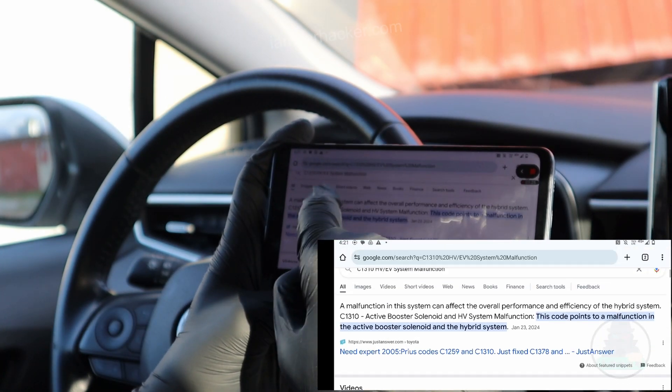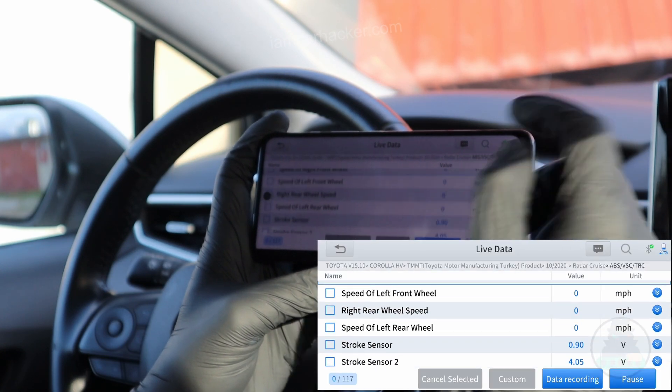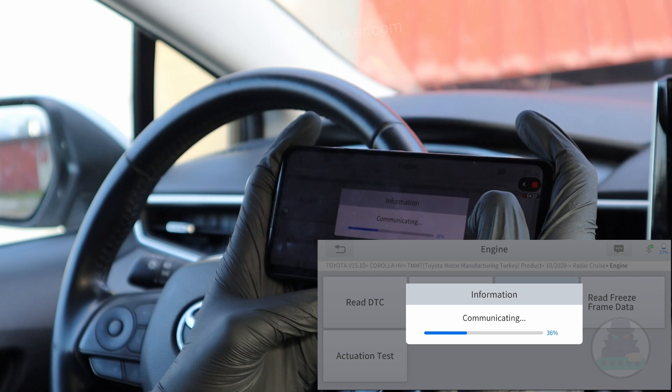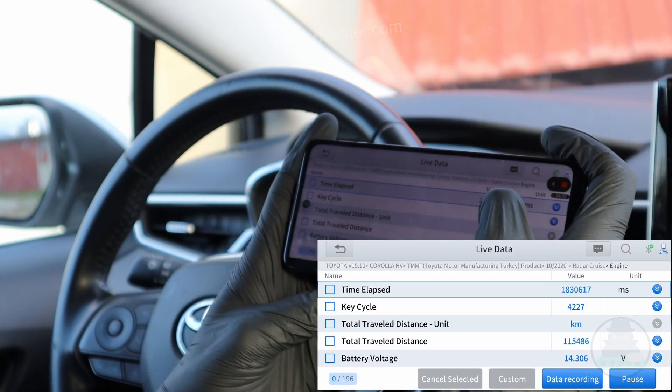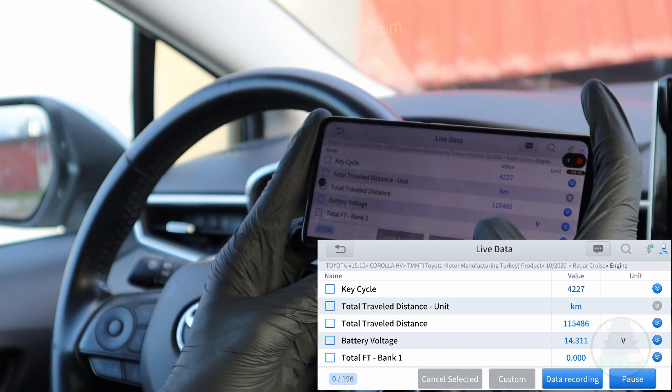It takes me straight to Google with the code description, and I just have to browse through the results to learn more about my fault. And of course you have live data, so you can read data in all modules. Now I will go to the engine control module and check live data. I like how this X-Tool is really simple to use — I am not looking for anything for too long.